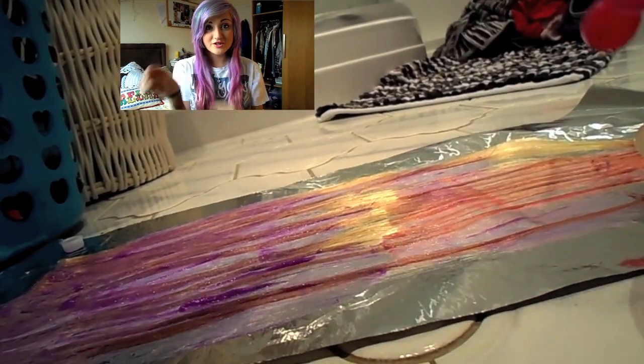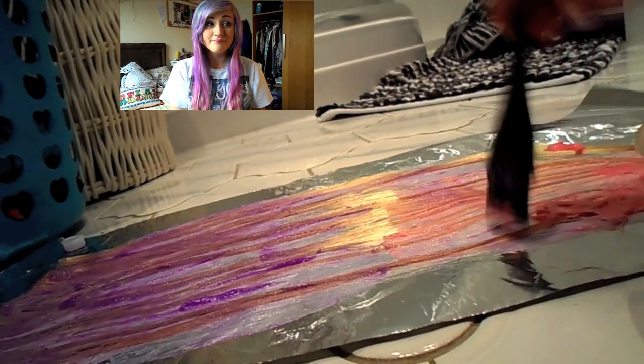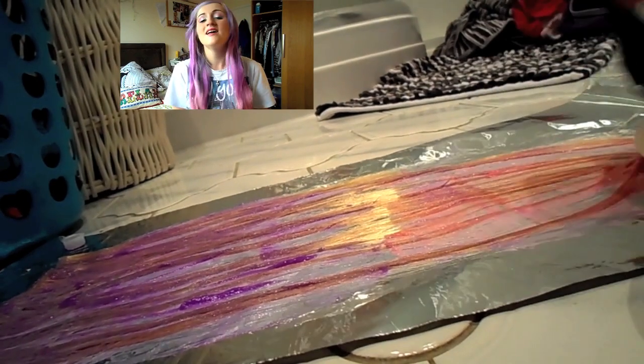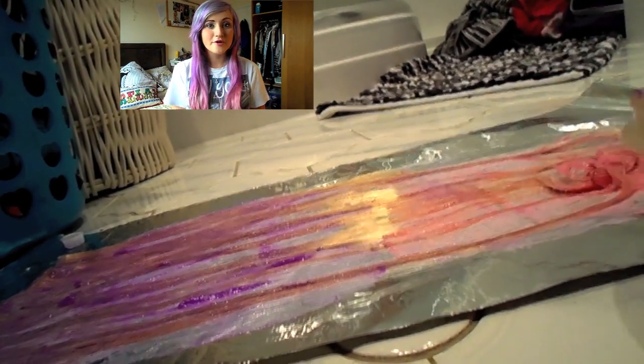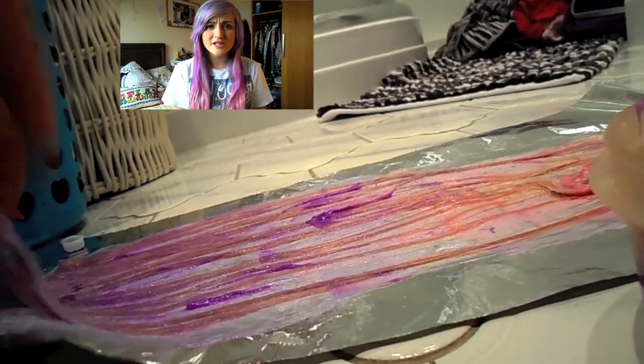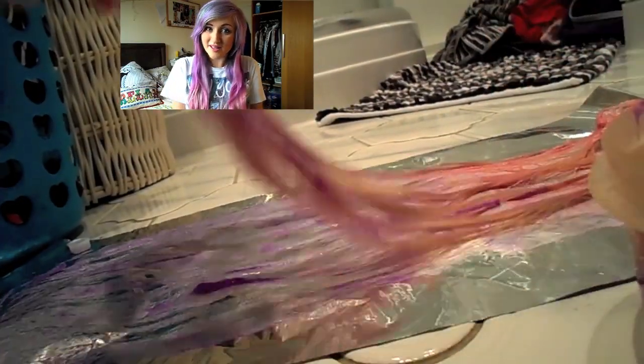Don't forget to turn the hair extensions over and repeat on the other side, otherwise they will be patchy. Once your hair is all smothered in dye, wrap them up in tin foil and leave them for about 25 minutes, then rinse with warmish cold water — cold water can make the hair dye last longer.